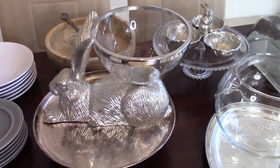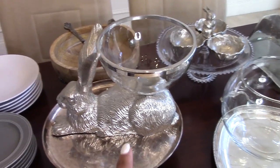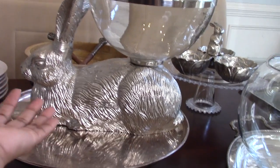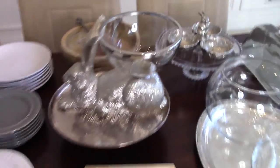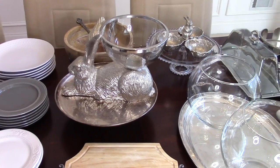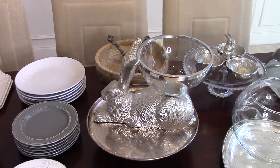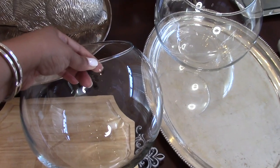Quick tip: to get the perfect size cabbage, take your vessel with you when you go grocery shopping. I dropped different-size cabbages into the bowl to find the perfect fit. Since the table is rather large, I needed something to flank either end of the edible arrangement centerpiece. That's when I Googled vegetable floral arrangements — I wanted to keep the garden theme and bring in foods bunnies eat: lettuce, carrots, radishes.